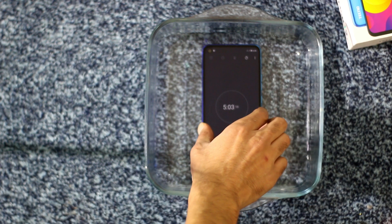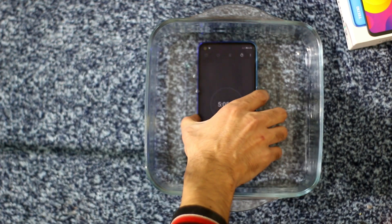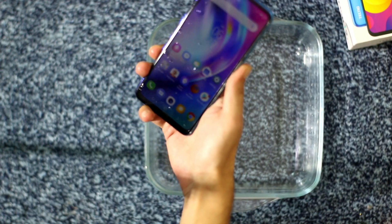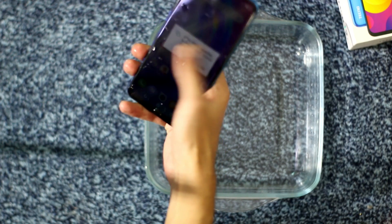So let's see if the touch and other functions are working properly as well. Okay, let's see if the touch is working or not. As you can see, the touch is still working — so that's great.